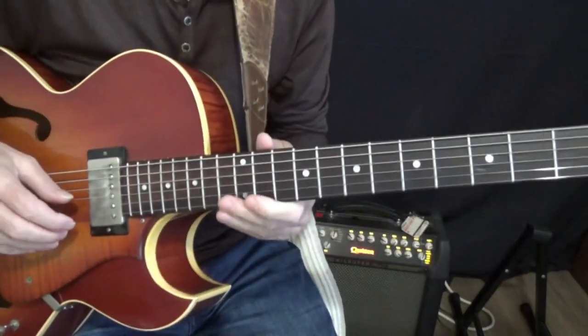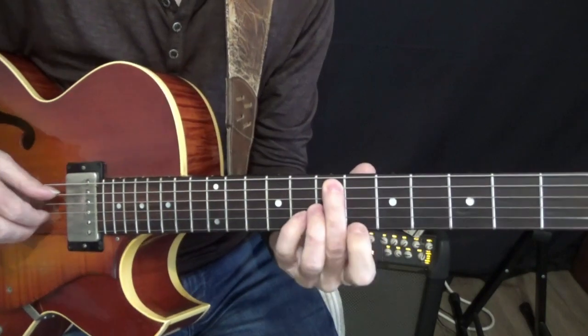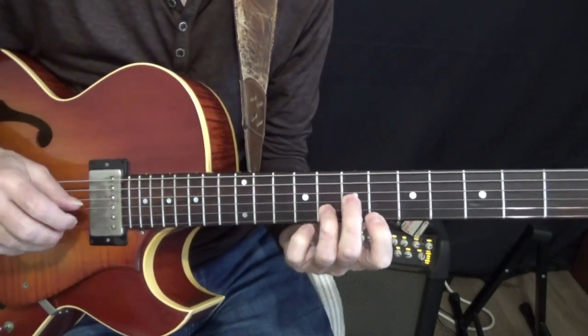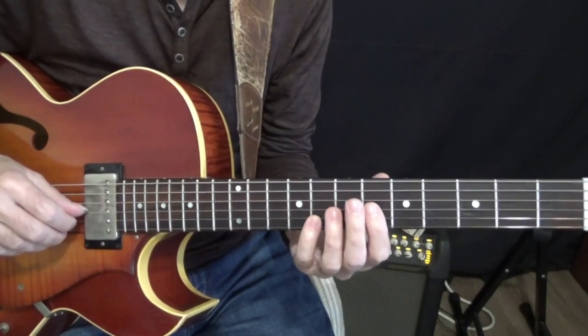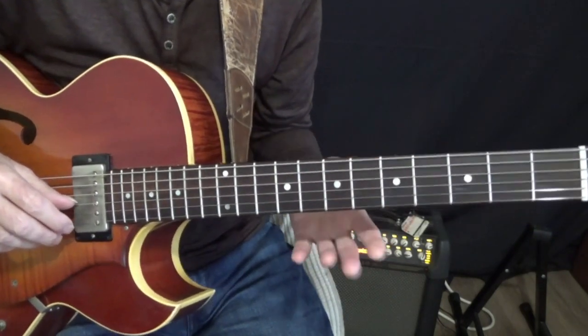What I'm going to do is take the top parts of the minor 7b5 chord. If I had Em7b5 with this voicing, there's a triad up here — it's a G minor. For the dominant seven, I'm not going to use an altered dominant in this case; I'm just going to use the seventh, third, and the root. What you'll see is the top string has nice chromatic voice leading.